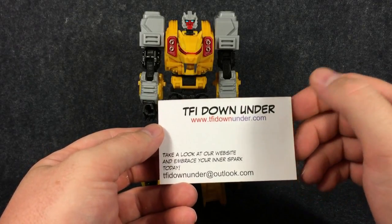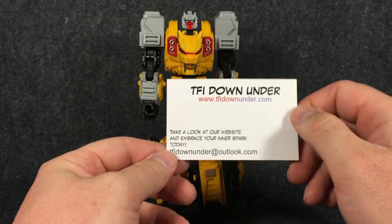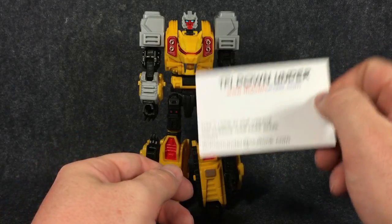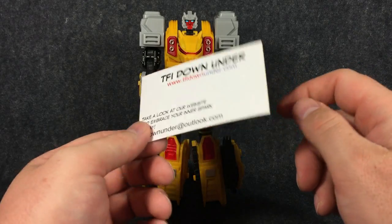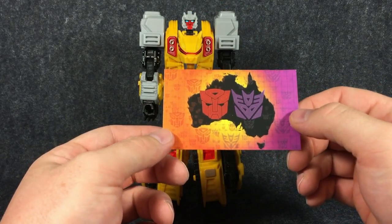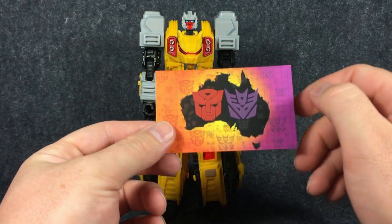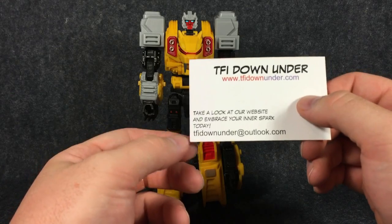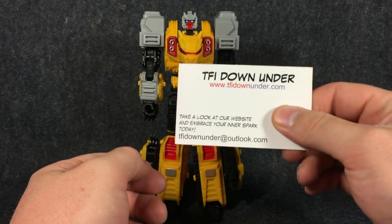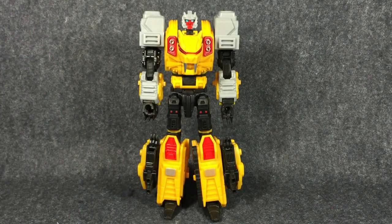I recommend if you are in Australia, this is the place you need to be going for your Transformers. Because especially at the moment the exchange rate is so bad, you're actually paying a hell of a lot less to get these figures locally and you're only paying local shipping costs — very competitive prices. I really recommend going to these guys first instead of overseas retailers. Again, tfidownunder.com — Evan's your man there, and he'll look after you. He's the type of guy that will walk old grannies across the road, open doors for ladies — a true gentleman.